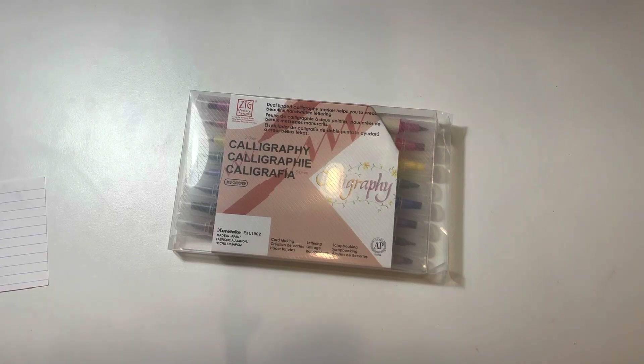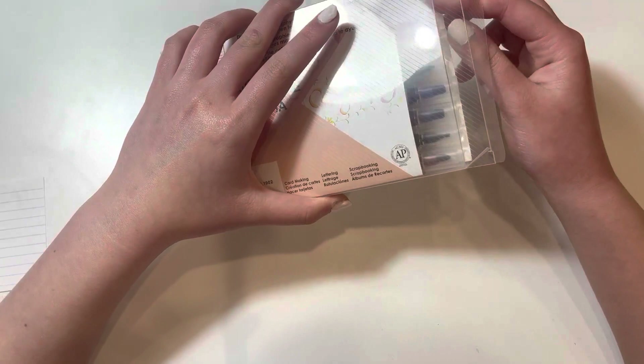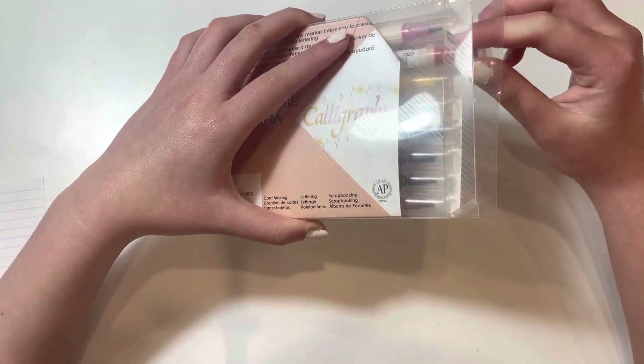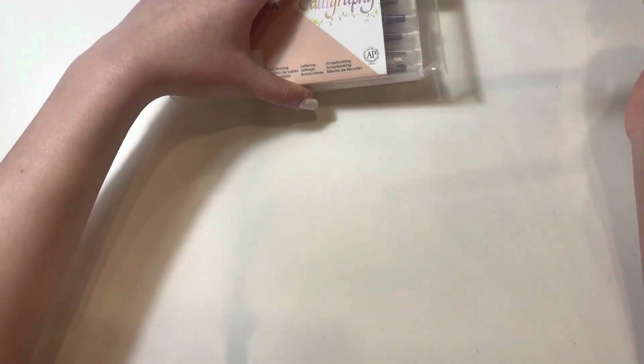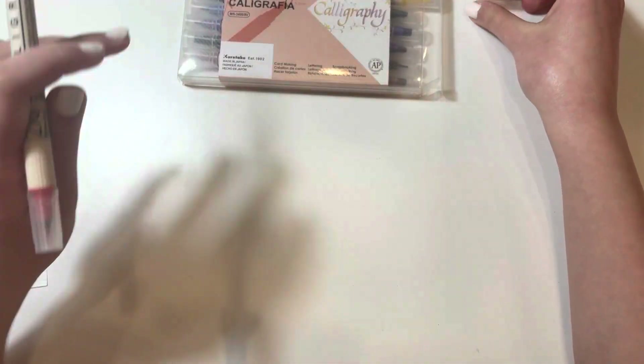Hello everyone! Today I'm going to be reviewing the Kodotake ZIG Calligraphy Dual Tip Markers. I absolutely love these markers. As someone who is new to calligraphy, I was looking for a set of markers that would be easy to use and produce beautiful results, and these were exactly what I was going for.